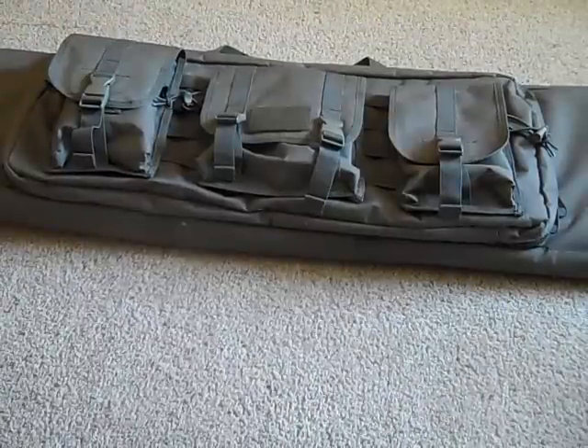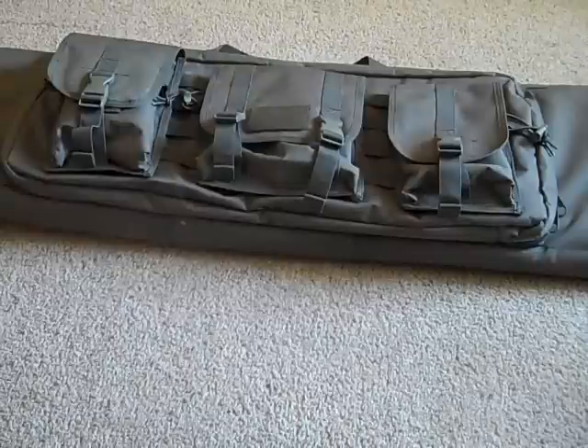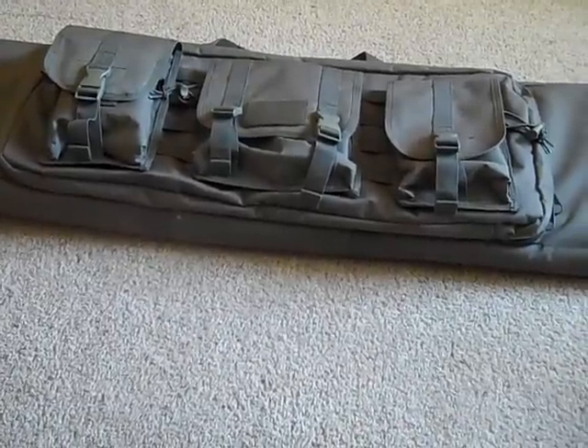Hey guys, what's up? This is Blair Allen here with the Tactical Airsoft team, and today we will be reviewing the Condor Double Rifle Case from Steelhoff Airsoft for a total price of $75.